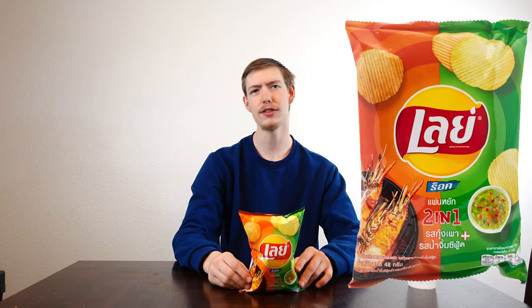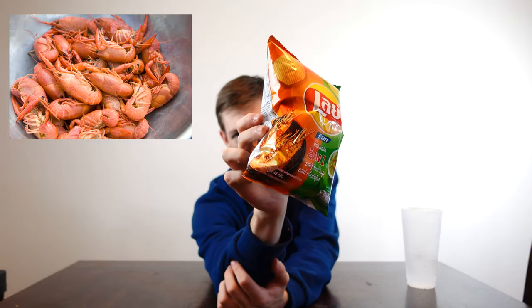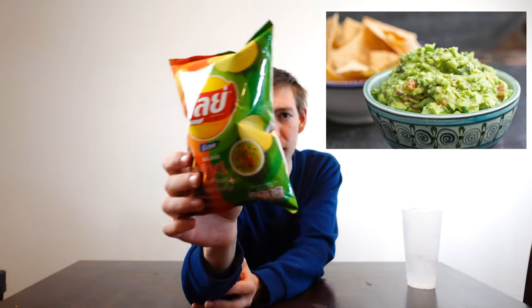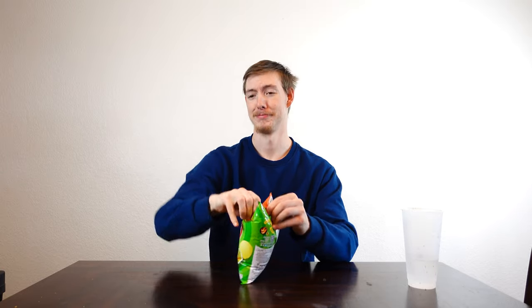The last one is honestly the one I'm most excited for because I can't read a single thing on it. It says 'yummy, crispy, tasty' on the back. So it's Lay's 2-in-1. Now that I look at it, I just saw it was a double-colored bag and I wanted it. It looks like crayfish or prawns on one side, and the other side looks like a salsa of some kind. So we're going to do crawfish and salsa. It has the coolest looking bag, so that alone gets it points.